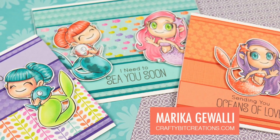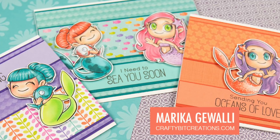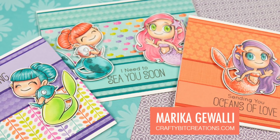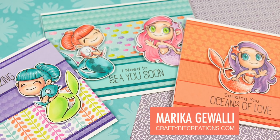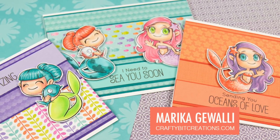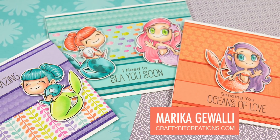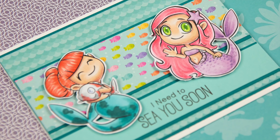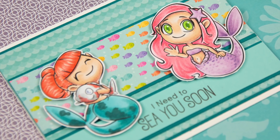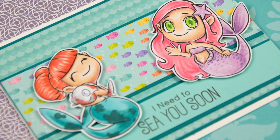In today's video I'm doing three cards out of one stamp set and one pattern paper pack. For the images I'm using Odd Girls mini mermaids. They are super adorable and perfect to print a little bit smaller so that I can use multiple of them on the same card.